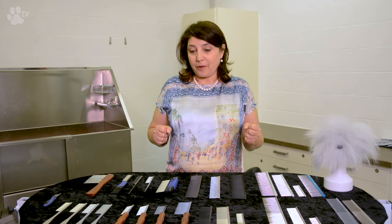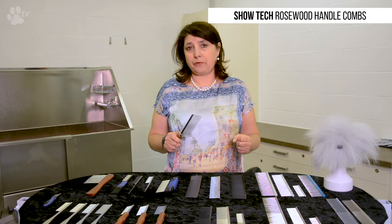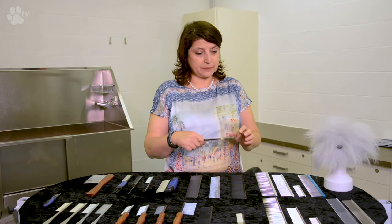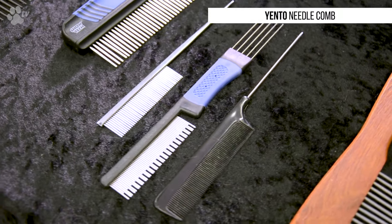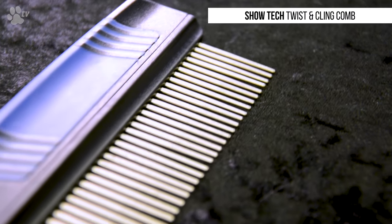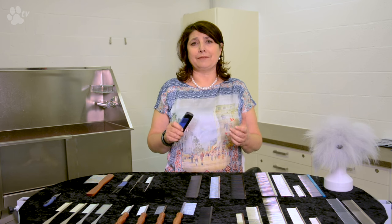So what kinds do we have? We have combs with handles, which are very easy to hold — some people who use handled combs like to keep using them. Then we have combs without handles, which you just hold between your thumb and your fingers. And then we have needle combs, which don't really have a handle. And then there is the rotating teeth comb, made for combing without damaging the coat. When you hit a little tangle, the pins rotate and gradually release the coat without damaging it.